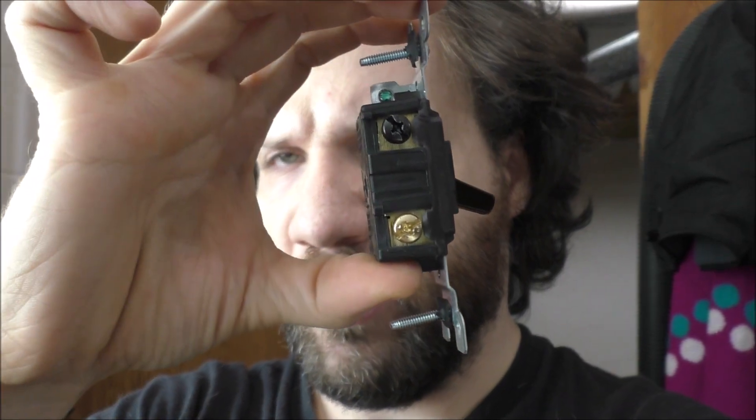I can understand how a single pole switch works — it turns a light on and off — but I don't quite understand how one of these switches works. I can notice it has a green ground screw, a brass screw on that side, a brass screw and a black screw on that side. This is considered a three-way switch, and this is actually a very new switch.